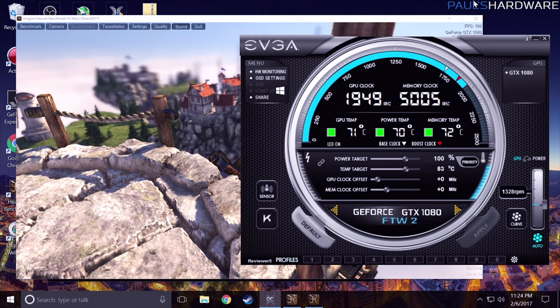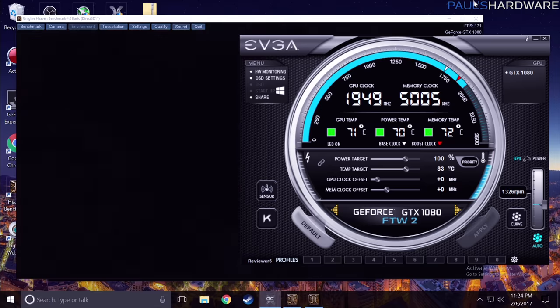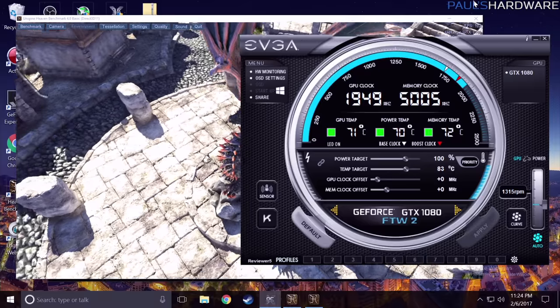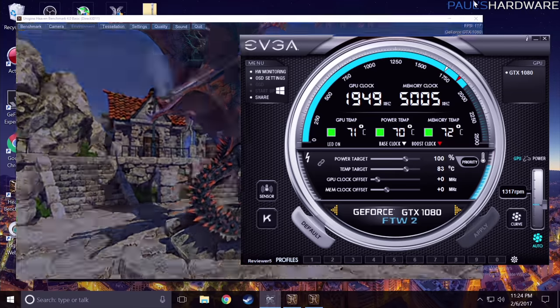I was able to do some load testing myself, running Unigine Heaven with everything at stock. The GPU was hitting 71 degrees Celsius, power was at 70 degrees Celsius, memory was about 72 degrees Celsius, and those were fluctuating within a few degrees of each other.